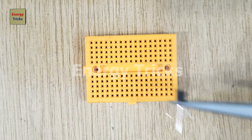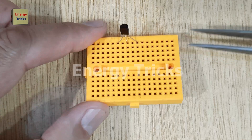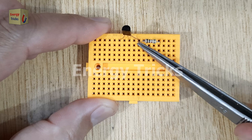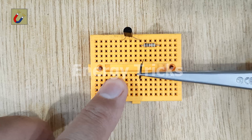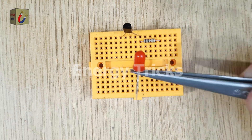Today, I'm going to build a simple single LED flasher circuit on a breadboard. Start by placing a BC547 NPN transistor into the breadboard. Insert a one-kilohm resistor so that one of its legs is connected to the emitter pin of the transistor. Use a jumper wire to also connect the emitter of the transistor to a common point for later connections.